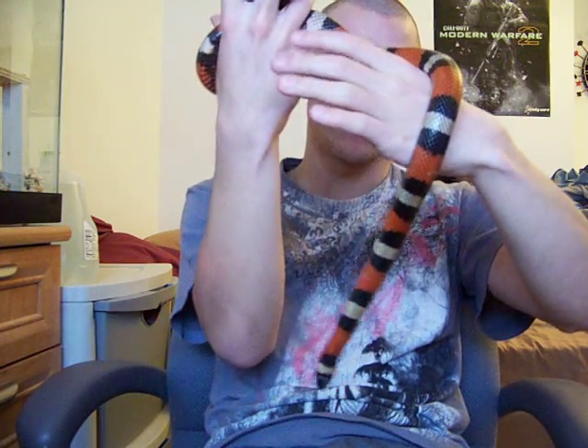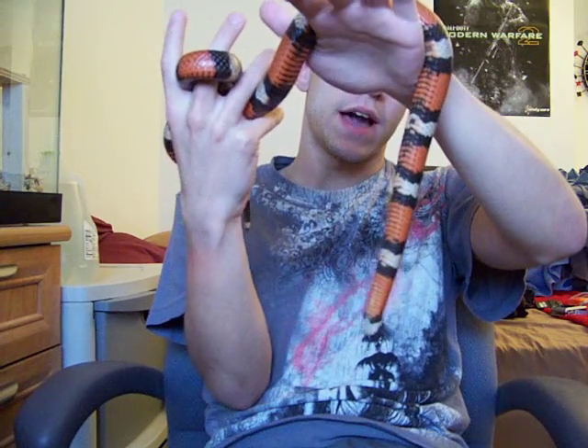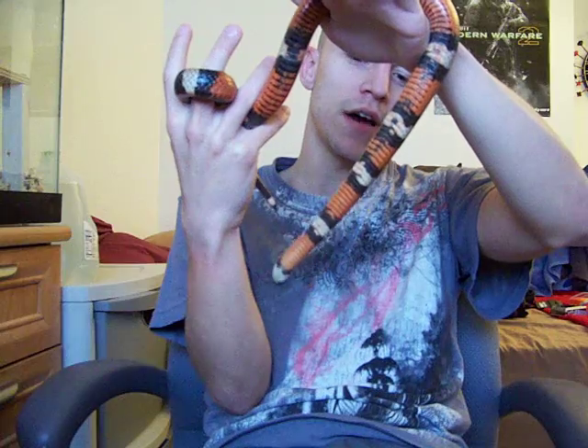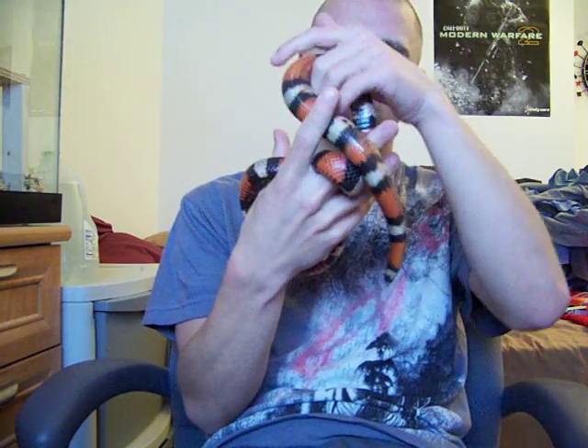The previous owner pretty much didn't pay attention to him, didn't take care of him. When he fed him, he fed him oversized food, basically stretching his scales out and making them look wrinkled. And the fact is, he fed him live prey and didn't do anything — just dropped it in the tank and basically let it scar off this beautiful snake.